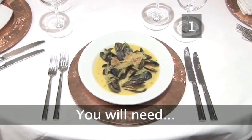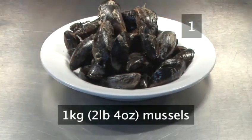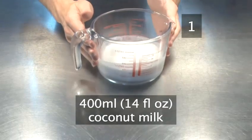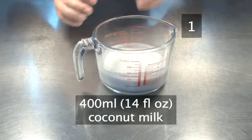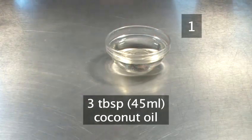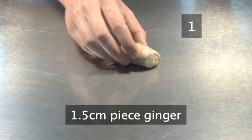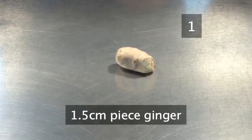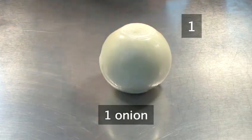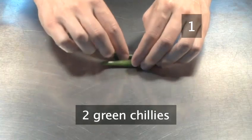Step 1. To serve 4 you will need 1 kg of mussels, 400 ml of coconut milk, 3 tablespoons of coconut oil, 1.5 cm piece of fresh ginger root, 1 onion, and 2 green chillies.